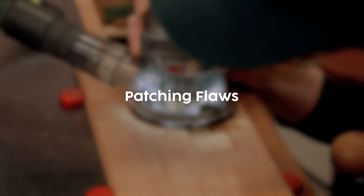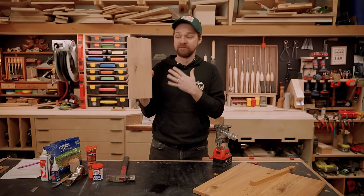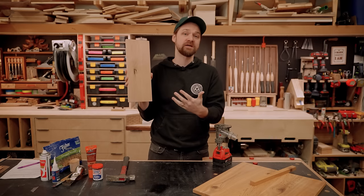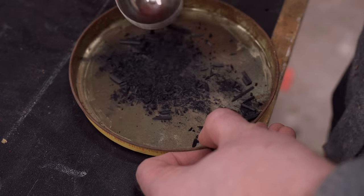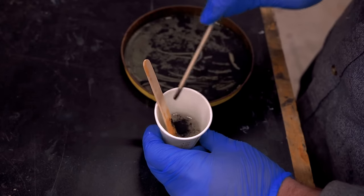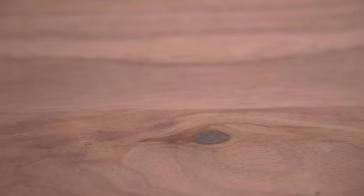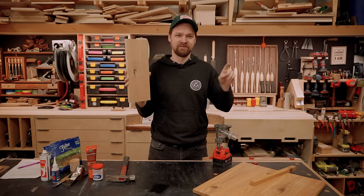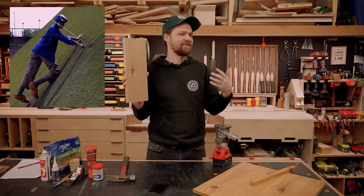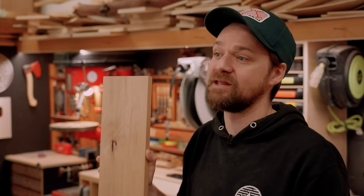If you have a board with a flaw you can't live with, there are a few ways to deal with it. One is to fill it — you can fill a knot with epoxy. I dyed epoxy black with graphite powder to fill a knot on a table surface and you'd never know — it just looks like a knot. The other option, if you want the flaw to disappear completely, is something called a Dutchman — a patch that fills a hole, similar to the story of the kid who stuck his finger in the dike.